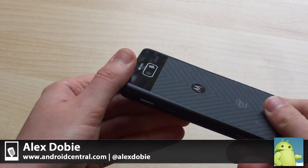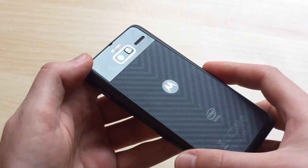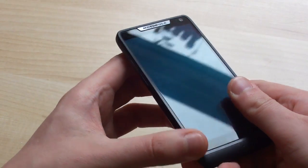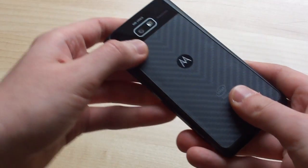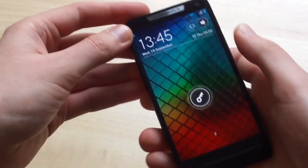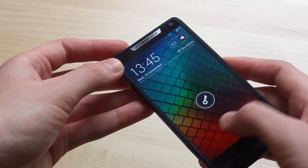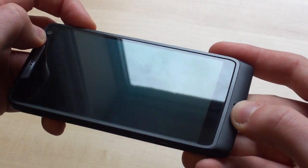On the outside it's almost identical to the Droid RAZR M, with the obvious exception of the Intel branding on the back. We've got a 4.3 inch device here with an aluminium frame screen, and the rest of the phone is constructed out of matte plastic, though we do have this Kevlar back panel just like the other RAZR phones. Motorola is making a big deal out of their edge-to-edge display on the RAZR i, and unlike earlier RAZR models, there's no big obnoxious bezel surrounding the screen — it's pretty much just the actual display itself with metal trim on either side.